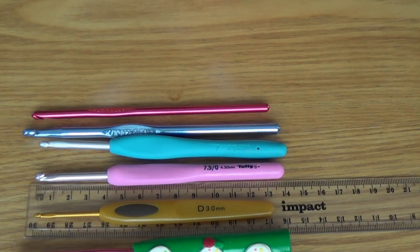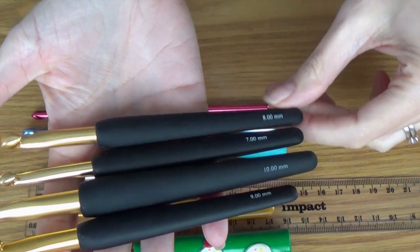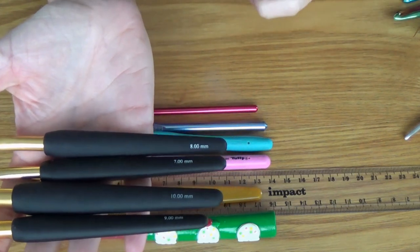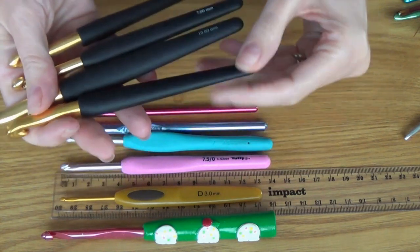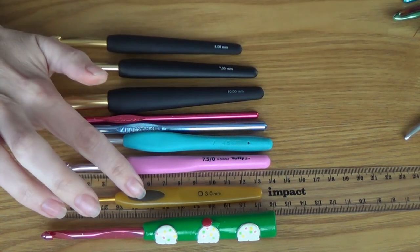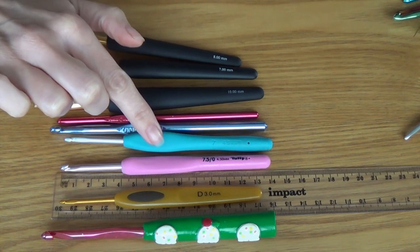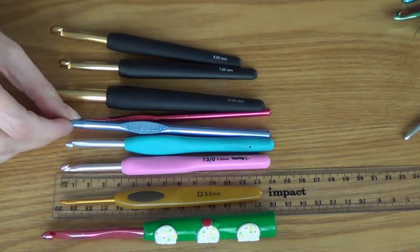I bought these ones on purpose in bigger sizes because I didn't have any with handles in the larger sizes. So I've got a 7, 8, 9, and 10mm crochet hook. I think I've actually got a bigger one somewhere with a project. I cannot remember what brand these are — I did buy them in Australia, I think many years ago from eBay. The pink Tulips were gifted to me. The Clover ones I purchased on Amazon.